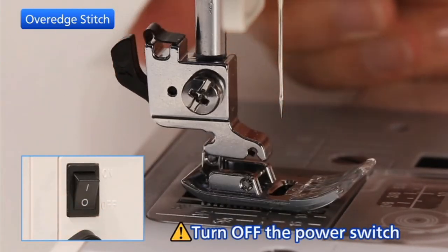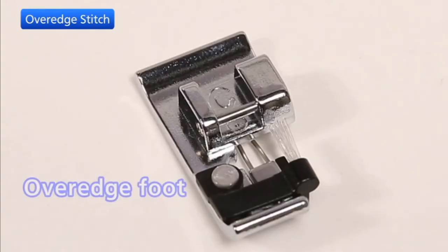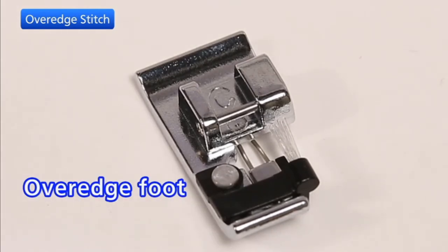Turn off the power switch before changing the foot. Change the presser foot to the over edge foot. Then turn on the power switch.